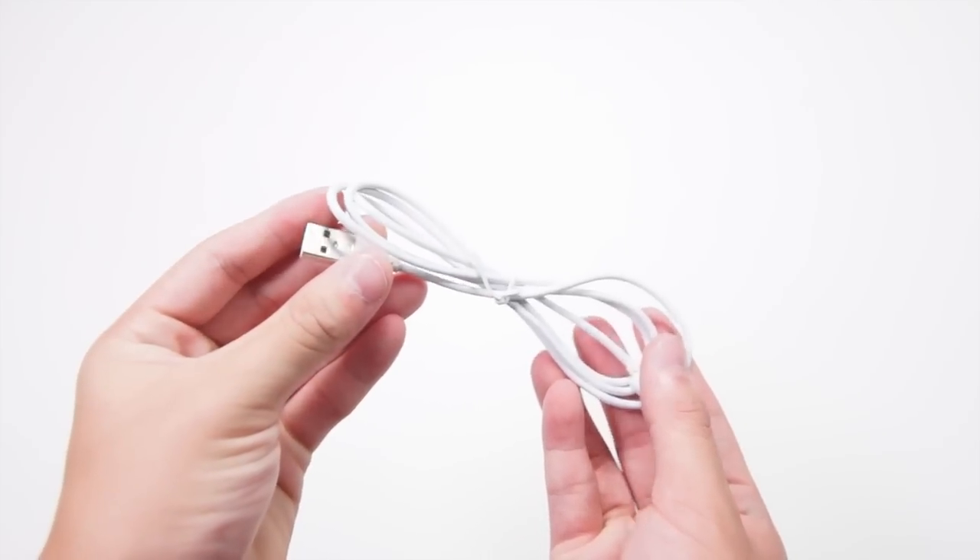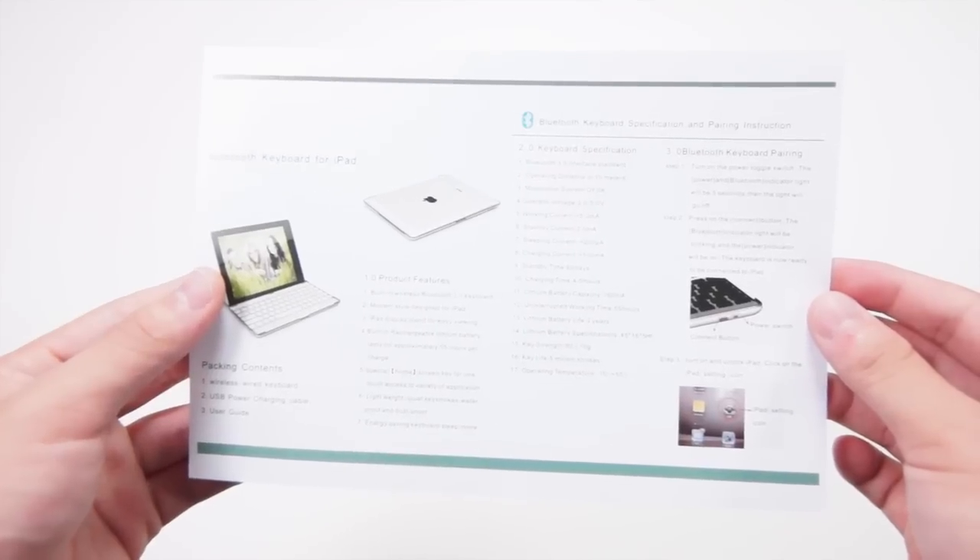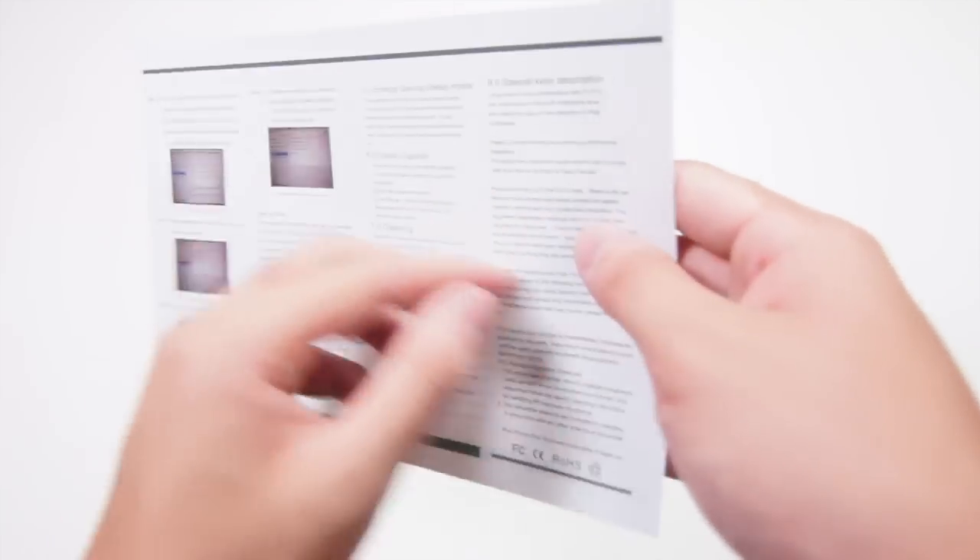Inside the package you get the keyboard itself and the charging cable, and you will also get the user guide which will show you all the ports and how you can connect the device.